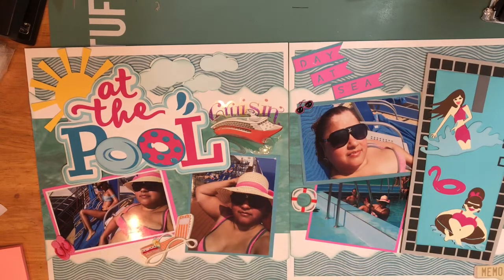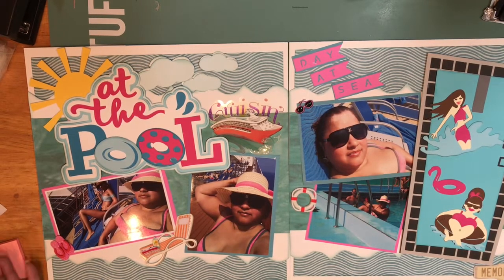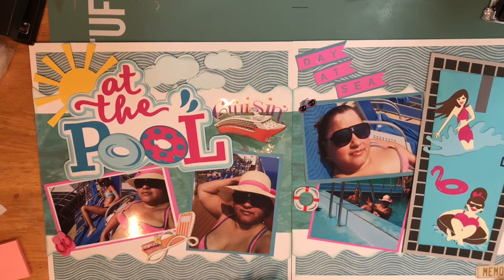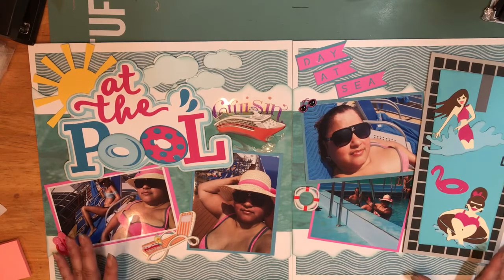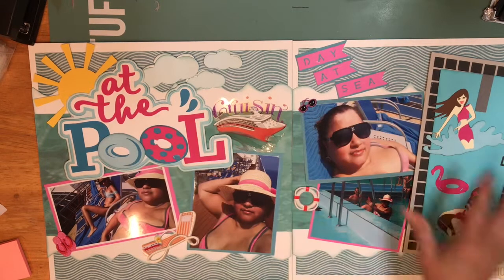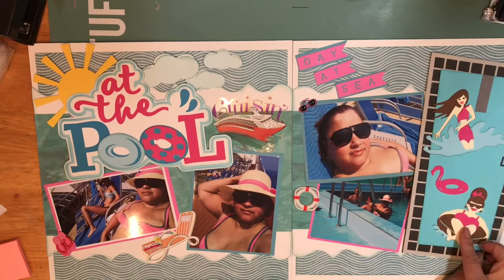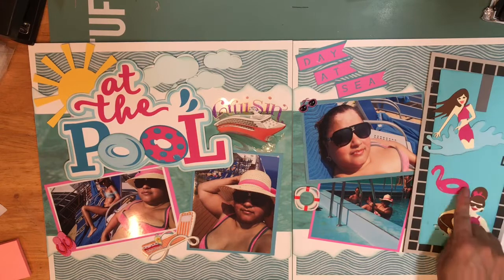So I decided to do a summer theme two-page layout and these are pictures from my cruise in 2017 that I still have not scrapped. I'm starting to scrap them now. I used a Cricut layout which was not my design completely — the base was just the pool without the extra elements. The pool was empty, it had some floaties on it, but I changed it. I put a lady jumping out of the trampoline, one of the pink flamingo floaties, and then a lady in a floatie too.